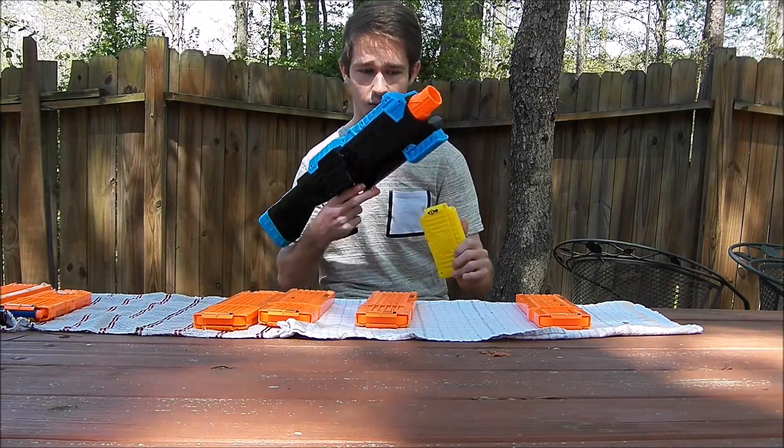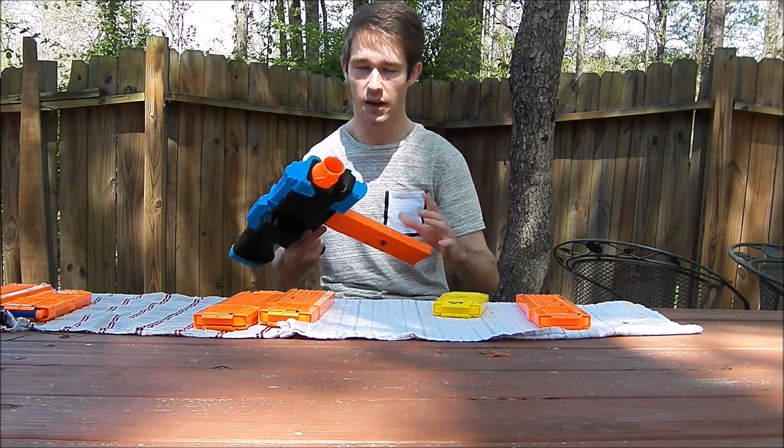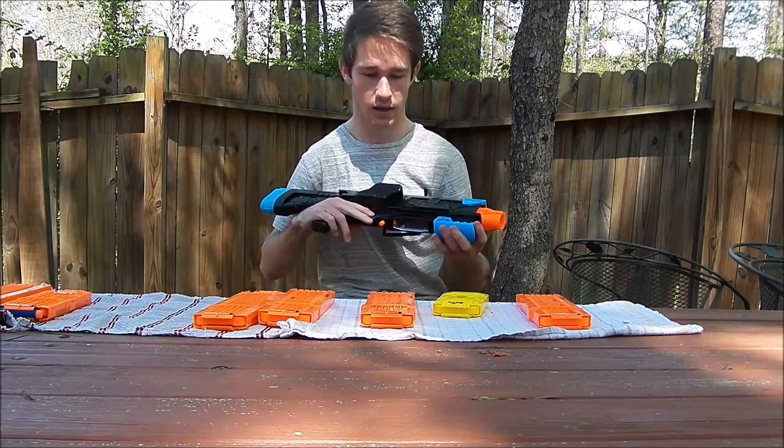The mags for this thing are really awesome because you can run the Busby's 8 and 20 rounds, and the NERF 10, 12, 18s and drum mags. It's great.